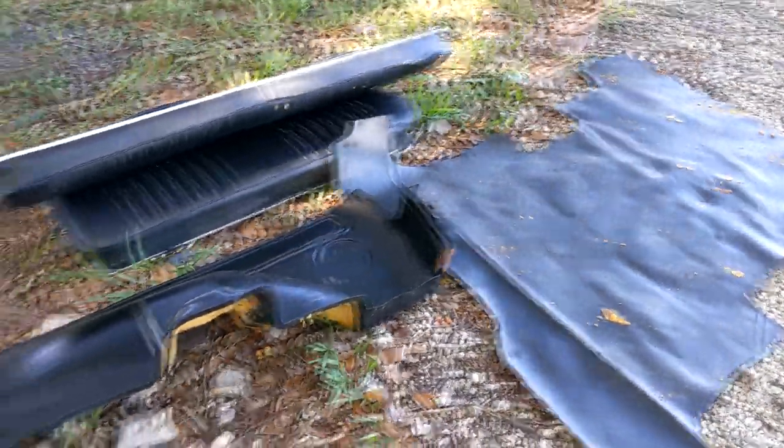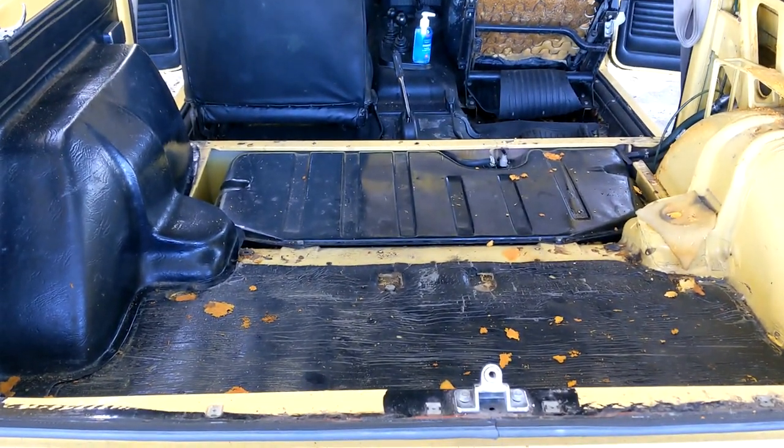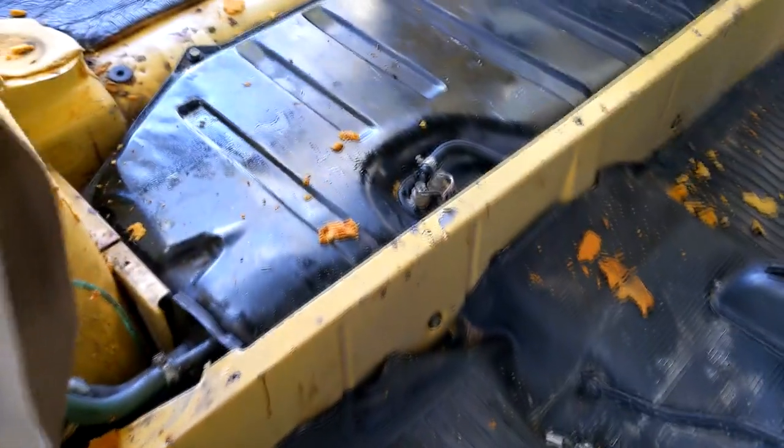Say what you will about Land Rovers, but they're beautifully simple to take apart. I've had the whole thing ready to take out in about 15 minutes — that's insane. So here's the source of all my problems: the gas tank.